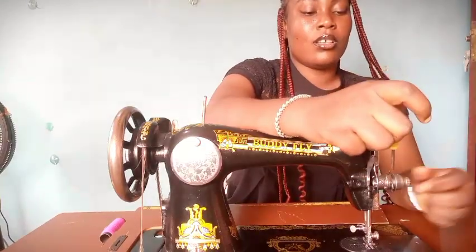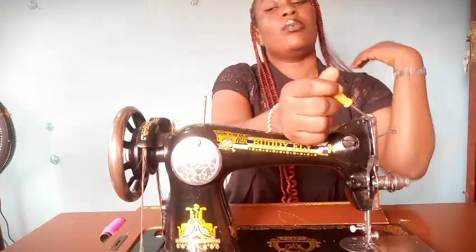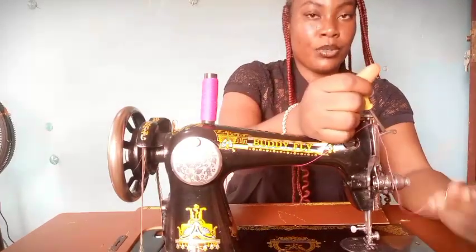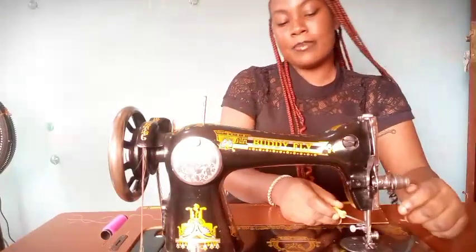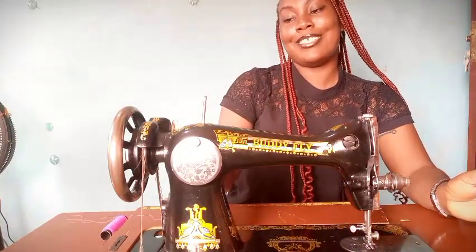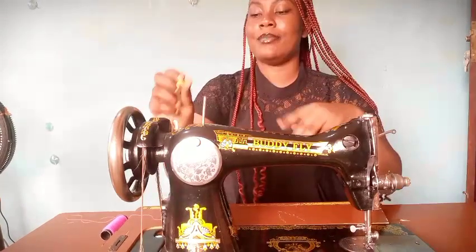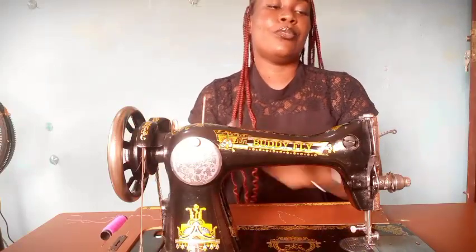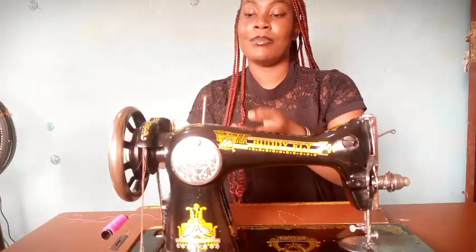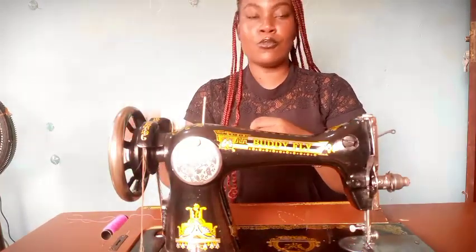The tension disc increases or reduces tension on your thread. The thread guide is where you pass your thread from the spool pin first, then through the thread take-up. The needle bar houses the needle. The stitch regulator controls the tightness of your stitch. The bobbin winder helps wind thread into the bobbin — though on many old manual sewing machines it's no longer functional, so in the next video I'll show you how to wind thread onto your bobbin without a bobbin winder.